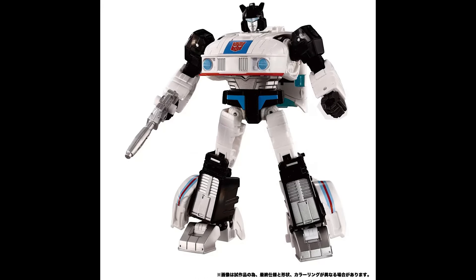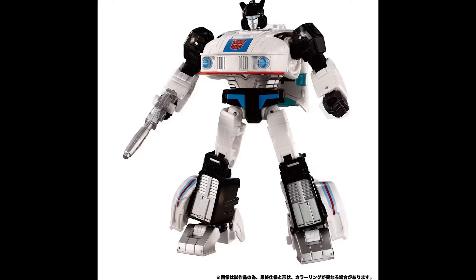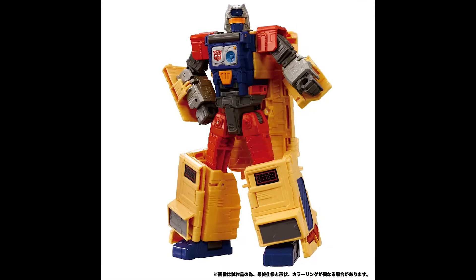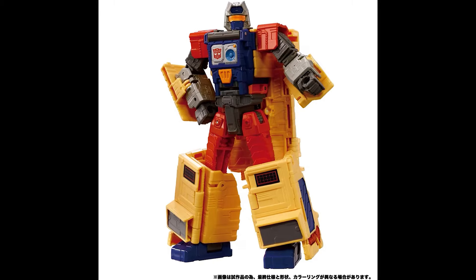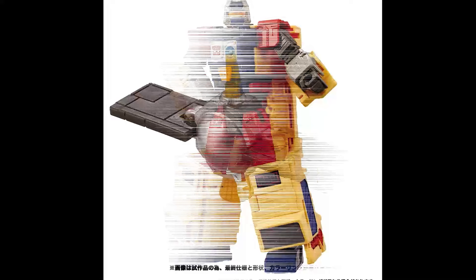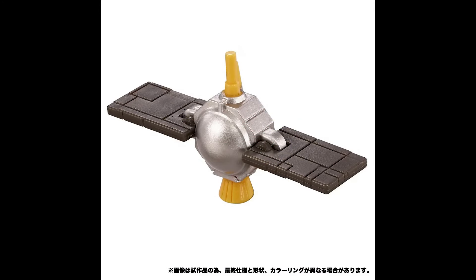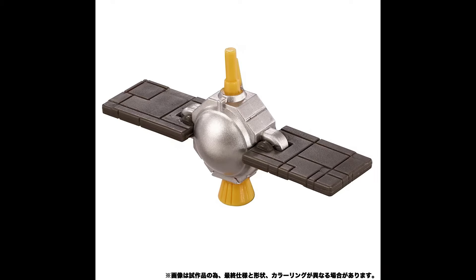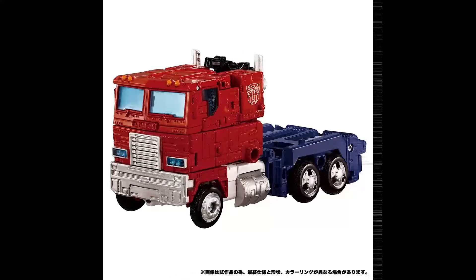The robot mode looks just like Studio Series 86 — more shine than the five-pack, which had duller plastic. Now on to the ARC, which has a blue and dark red-orange color pattern with a blue face. I don't know if the satellite is any different; I think it's the same, but I could be wrong.